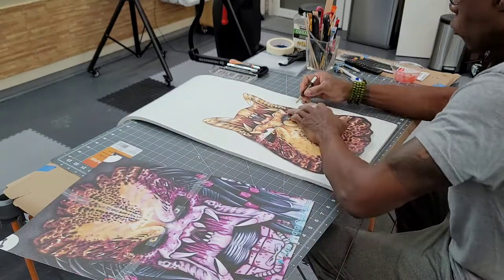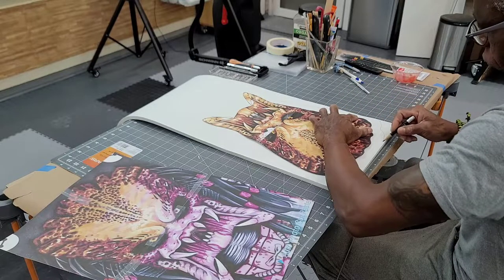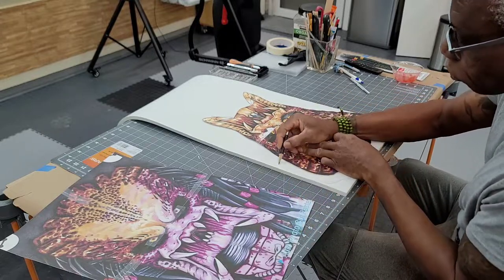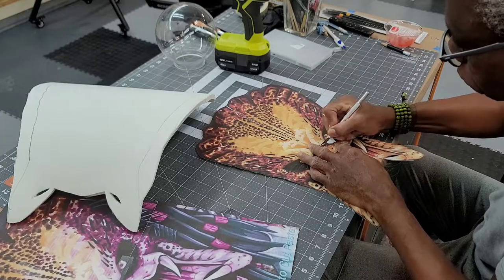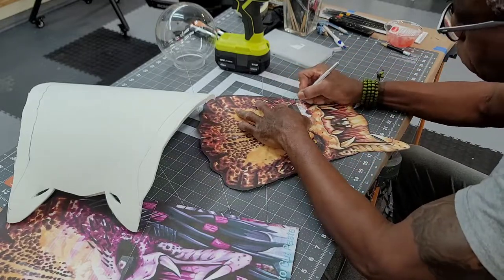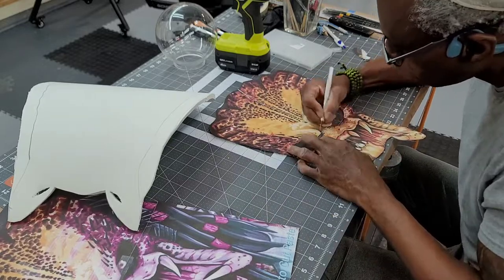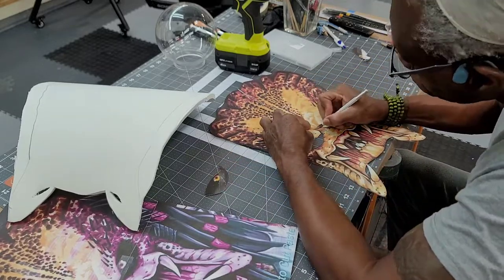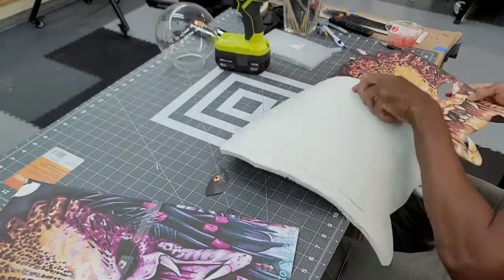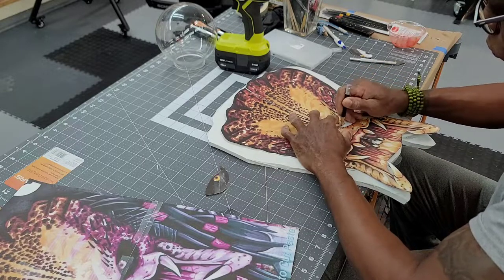I traced out the entire head on some 10mm EVA foam, then I added an inch around the entire perimeter so I'd have enough material for curvature. After cutting out the main body of the head, I went back to the template and started cutting out some of the individual pieces. After cutting out the eyes, I cut out the curvature of the brow so I could pull out the 10mm foam to add definition. I used the template to transfer that detail into the foam.